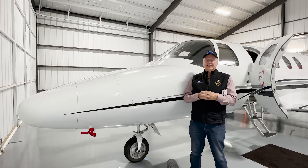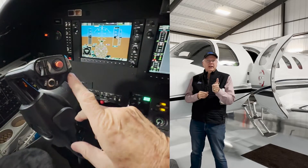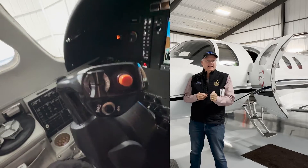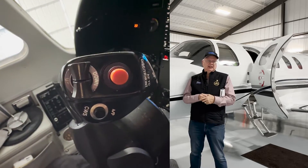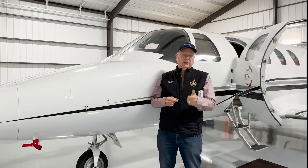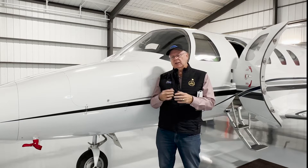The trim system in the Citation Jet also has what we call the big red button. It's not only an autopilot disconnect but also a trim disconnect. Think of it this way: if you want to disconnect the autopilot, you hit it once; if you want to disconnect the trim, you hit it. Let's talk about how that operation is different, and I'll show you in the cockpit.